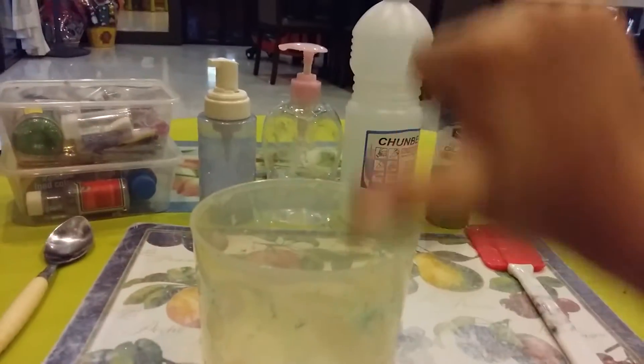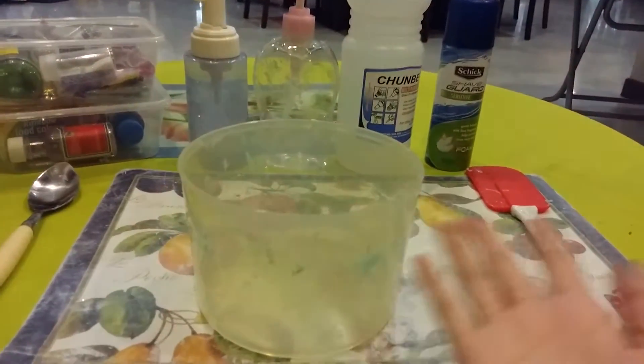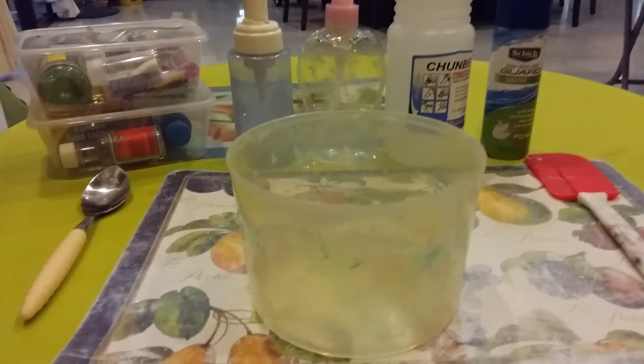Hey guys, welcome back to Marissa's channel. Today I will be teaching you guys how to make some fluffy slime. So let's get to it.